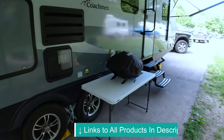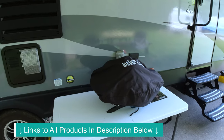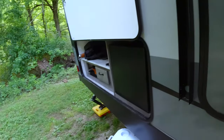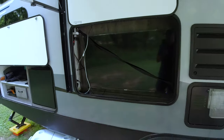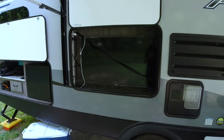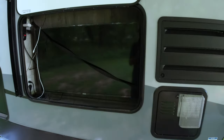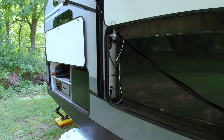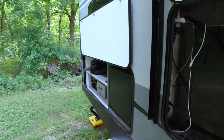We upgraded our grill to a Weber Q series — we'll do another video on that, but we love our Weber Q. And this outdoor TV — it wasn't something we really wanted, but it came with the trailer package. We used it our first trip out, but after that when we're outside we really like to just sit around the campfire. It's a nice option to have, especially if we're somewhere long-term.